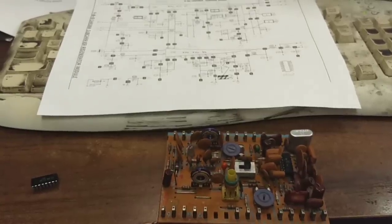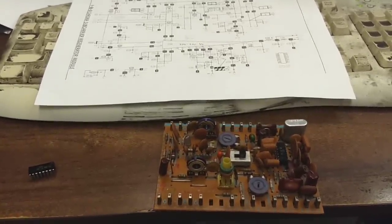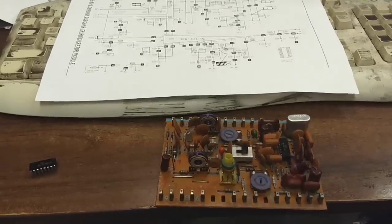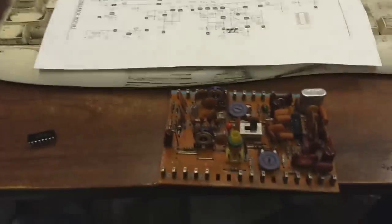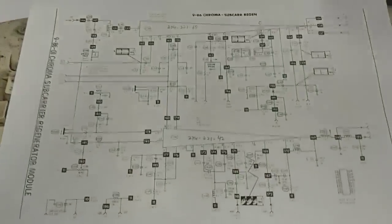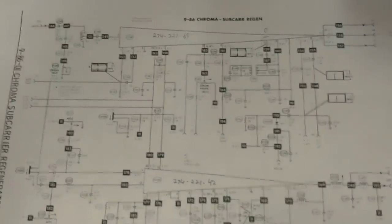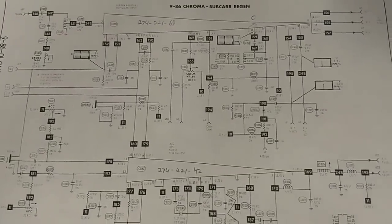Alright. It's JP Dillon. And this is part four of the Chroma Color 2 debacle. Yeah, the keyboard's filthy. I'm sure that's the first thing everyone will notice. So, here is the schematic for the chroma section provided by Shango.